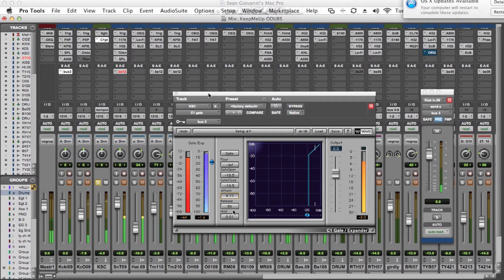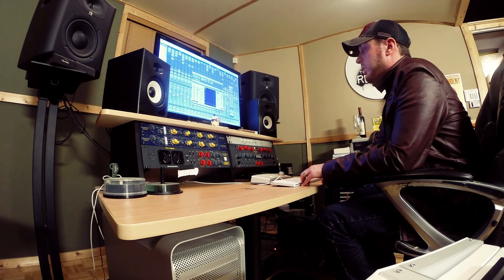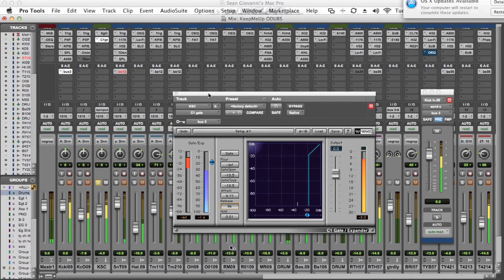Once we have the attack set, we look at the release. If the release is set really fast you're going to hear a buzz and it's not opening up enough for the frequency to cut through. As we begin to pull it up you'll hear it hold a little bit longer. Depending upon the tempo of the track, this can be raised up quite a bit — if you want more of an 808-type sound with some sustain. In this track it's a pretty tight groove rock deal, so we're going to set it at a medium level.